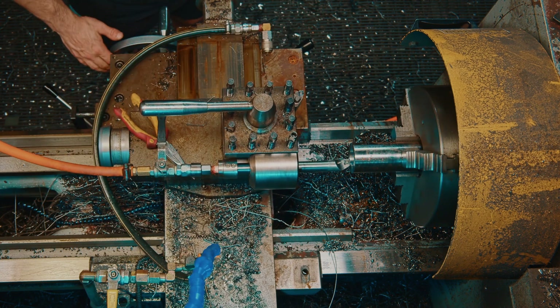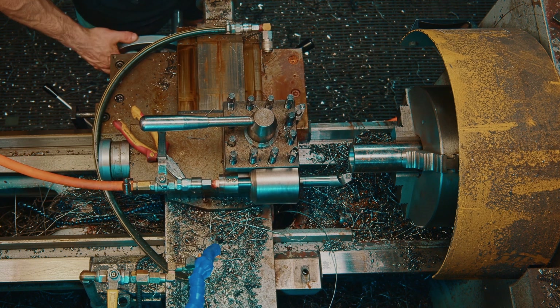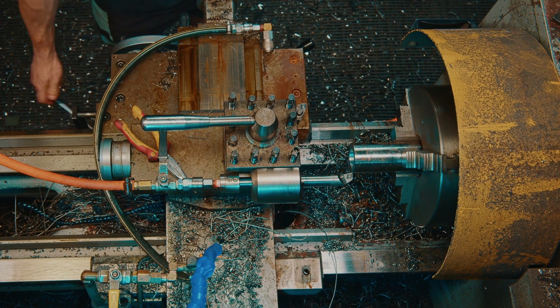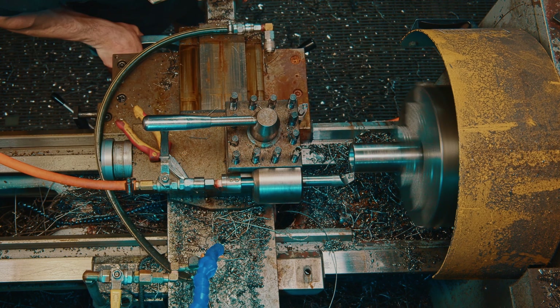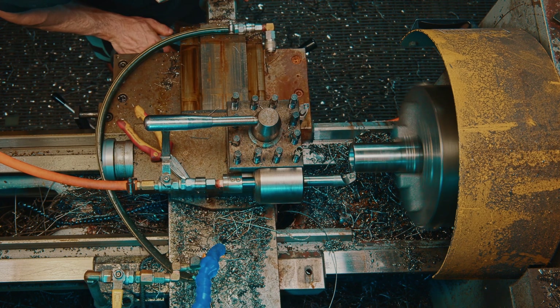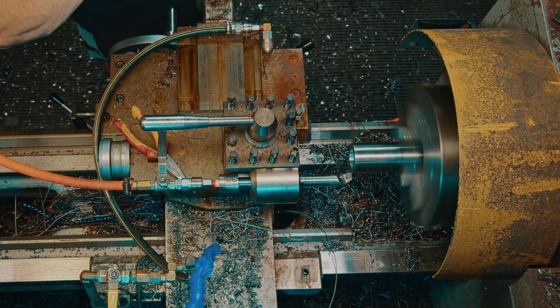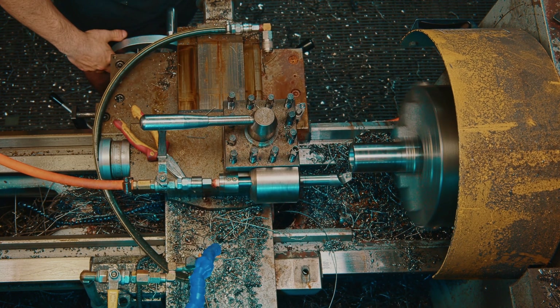The cool thing about this setup is that I can actually turn the outside with the boring bar as well. I'll put the lathe in reverse, find where zero is — there we go. This stock is above 50, so I'll take off two and a half mil.